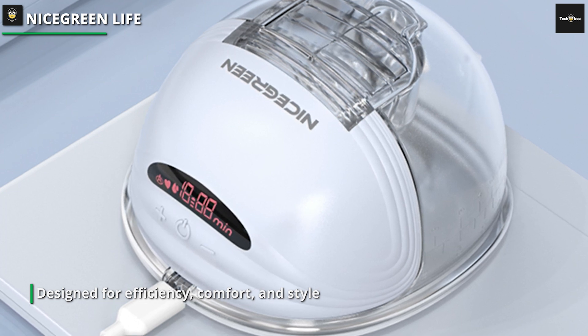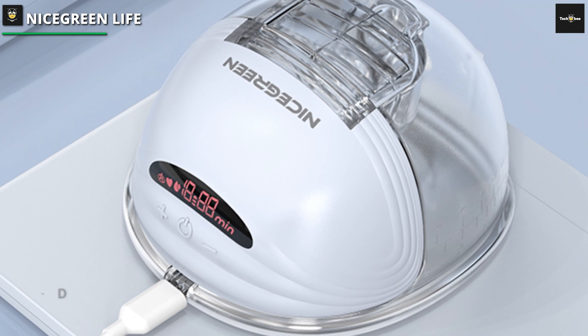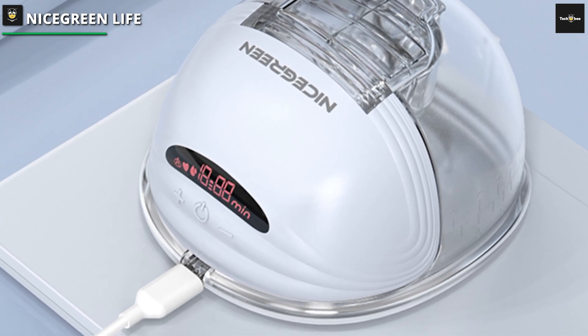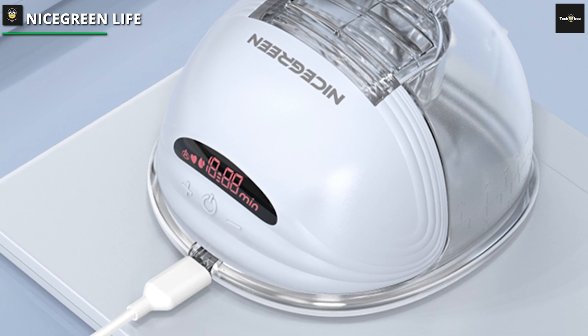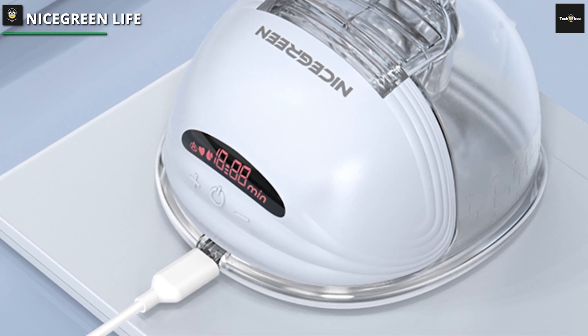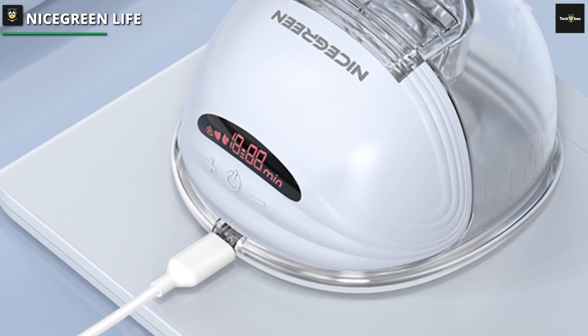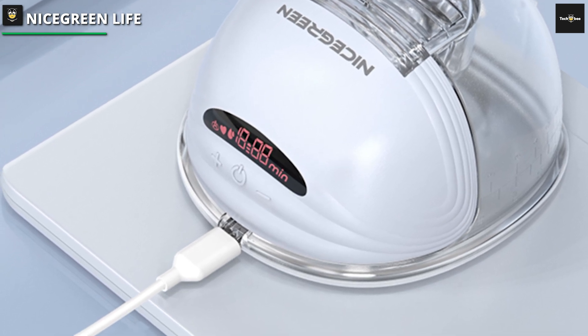Equipped with a large battery, the Nice Green Life Hands-Free Breast Pump provides extended usage on a single charge. The low noise operation ensures a quiet and discreet pumping experience. Simplify your life as a breastfeeding mom with this reliable and innovative hands-free breast pump designed for efficiency, comfort, and style.